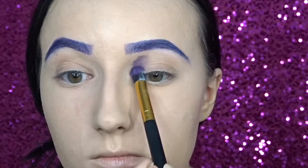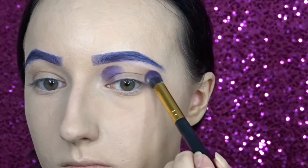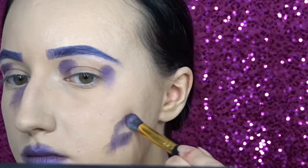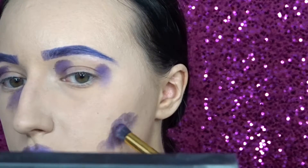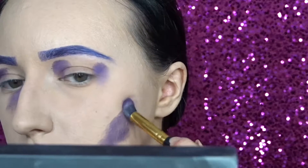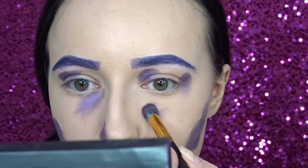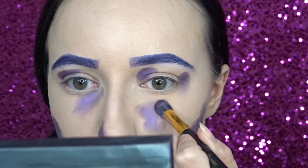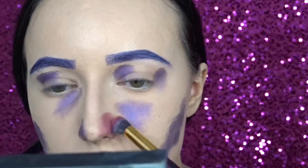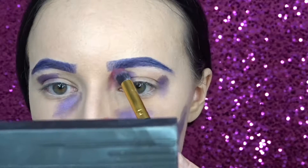I'm going in with the shade Sketch from the Urban Decay Full Spectrum Palette and I'm just putting this in random places all over my eyes and face. Then I'm just going in with a pink eyeshadow and doing the same thing.